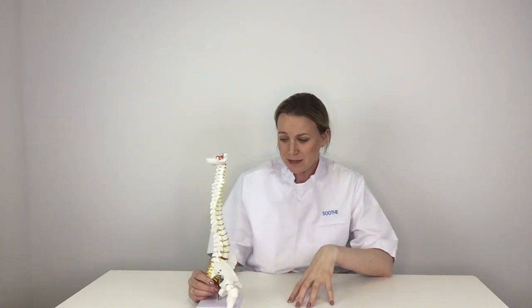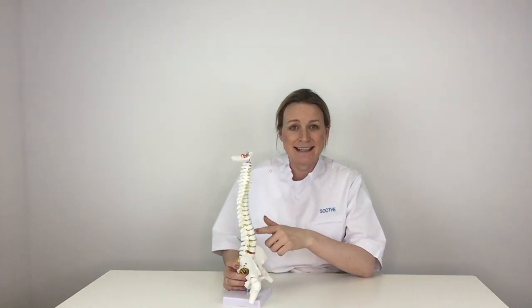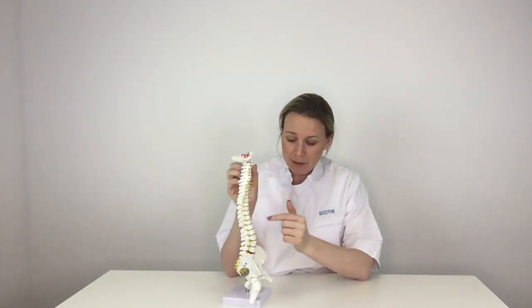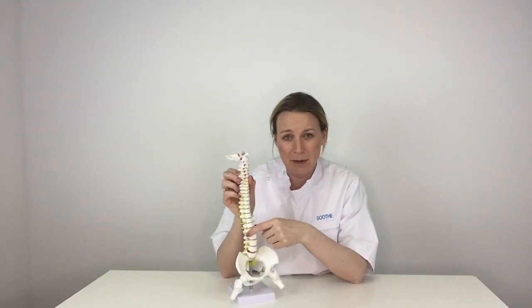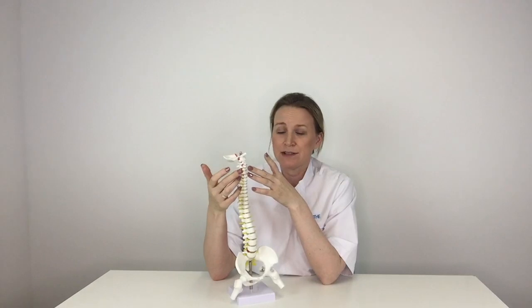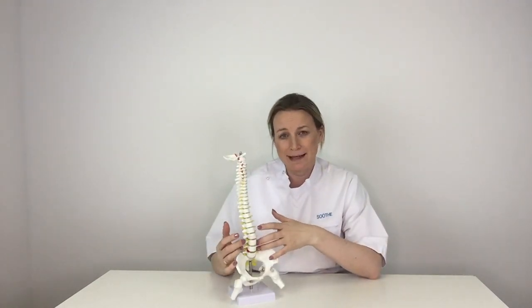The discs are like doughnuts and they sit in between the vertebrae — the bones of your spine — and the discs are the squashy bits in between. When they tear, they bulge out and hit the spinal nerves as they leave the spine. Depending on what level the disc bulge is, it will send pain: if you have a disc herniation or prolapse in your neck, you'll get pain in your arms, and if it's in your low back, you'll get pain in your legs.